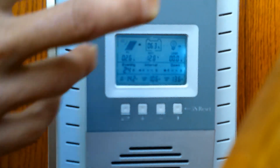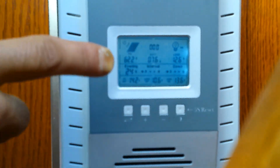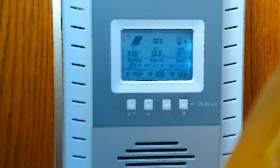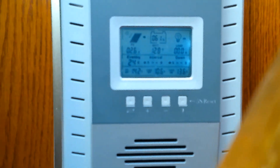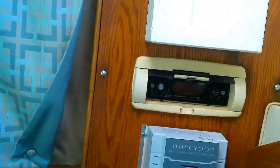We're getting anywhere from three to six amps typically. Our batteries are reading about 12.7 to 12.8 volts, so around 61% charged. From here it runs down to the batteries.